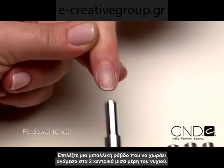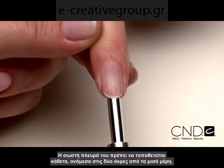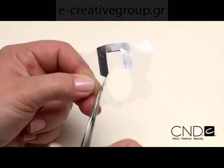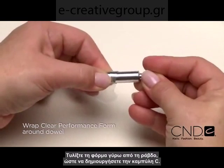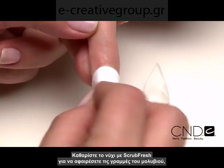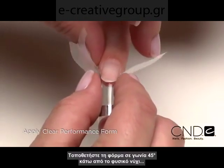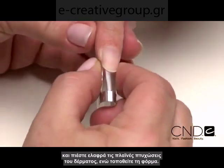Select a dowel that fits between the top two halves of the nail. The correct dowel size should line up to the edges of the two outer lines. Cut the performance form's back tab and pre-tailor the edge to deepen the curve if necessary. Wrap the performance form around the large end of the dowel to create the C-curve on the form. Cleanse the nail with ScrubFresh to remove the pencil lines, then open the back tabs to allow the form to slide over the finger. Place the form at a 45-degree angle under the natural nail and gently squeeze the lateral folds of the skin while easing the form into place.